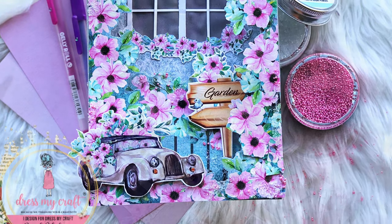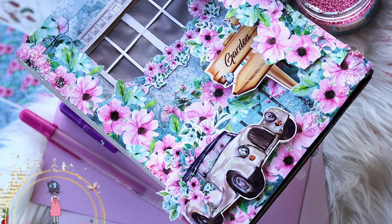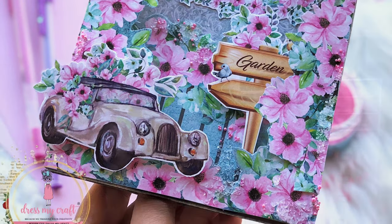I used all the products from Dress My Craft, so if you want to buy the same products just check the description box and you can buy from the Dress My Craft website. I hope you like this video — if you did, make sure you hit the like button. If you have any doubts regarding this card just comment below and I will help you. I'm signing off from the Dress My Craft YouTube channel — I'll see you soon with my new tutorial!